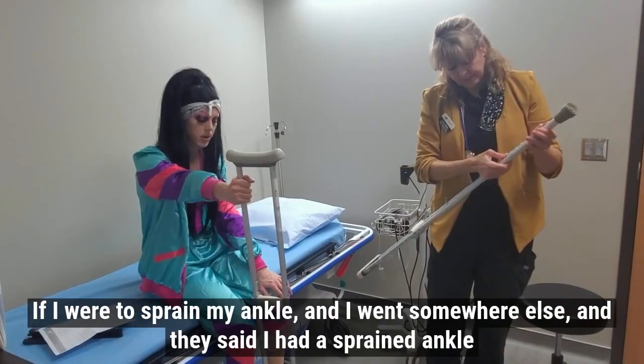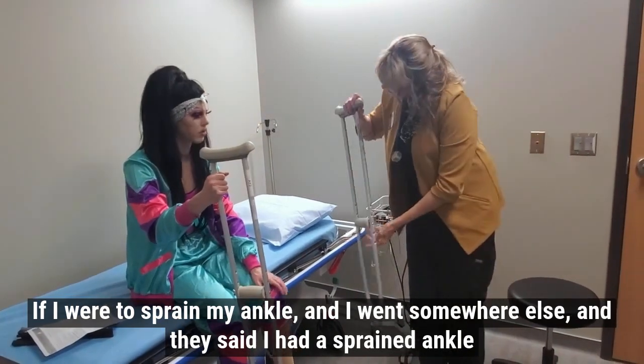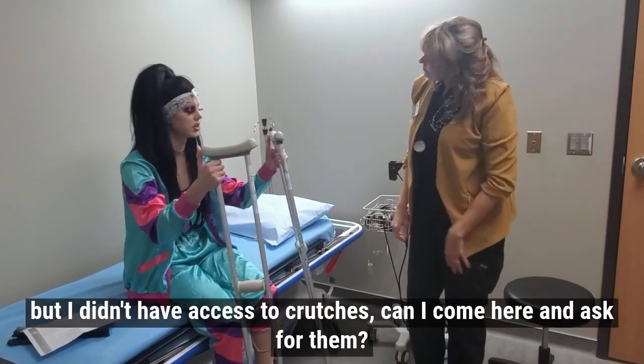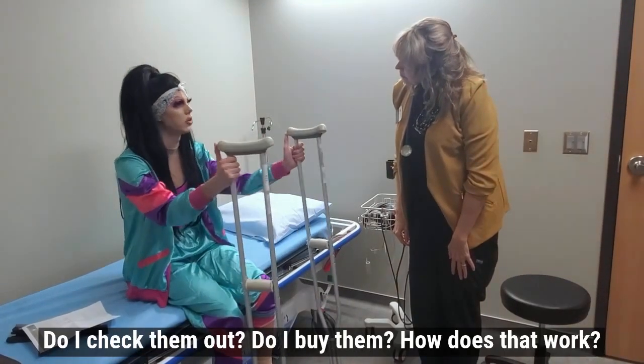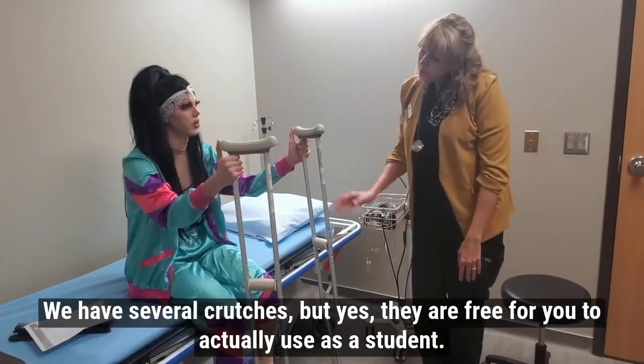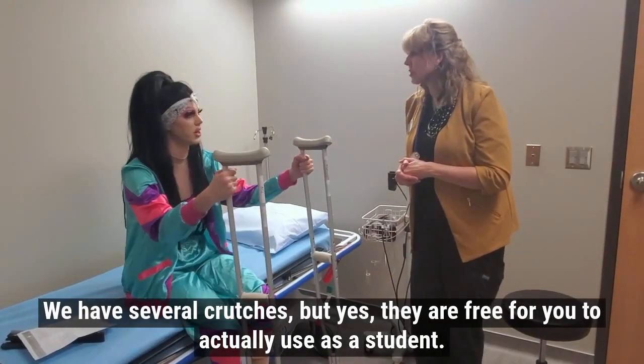If I were to sprain my ankle and I went somewhere else and they said I had a sprained ankle, but I didn't have access to crutches — can I come here and ask for them? Do I check them out or do I buy them? Yes, we have several crutches, and they'll be free for you as a student.